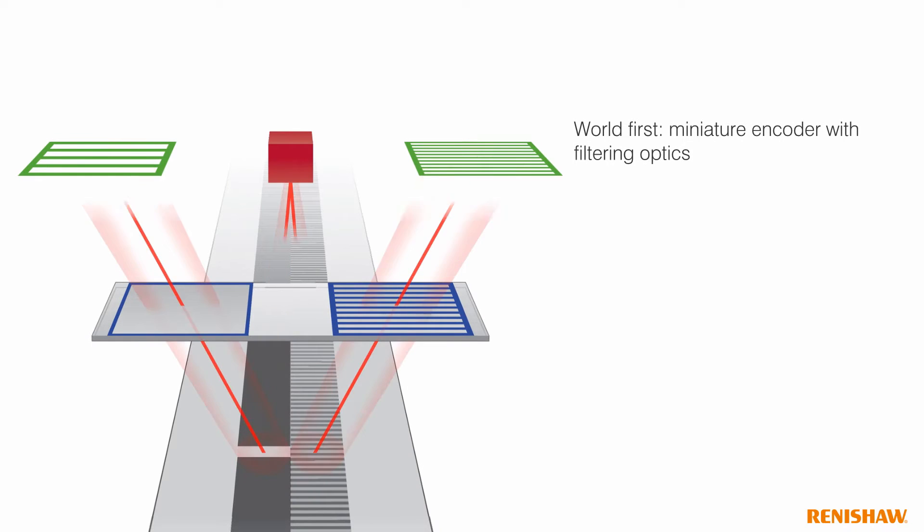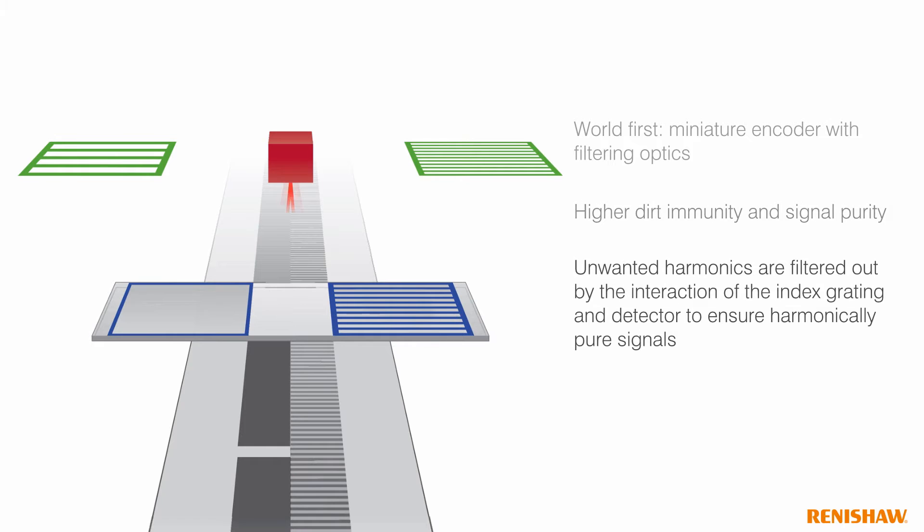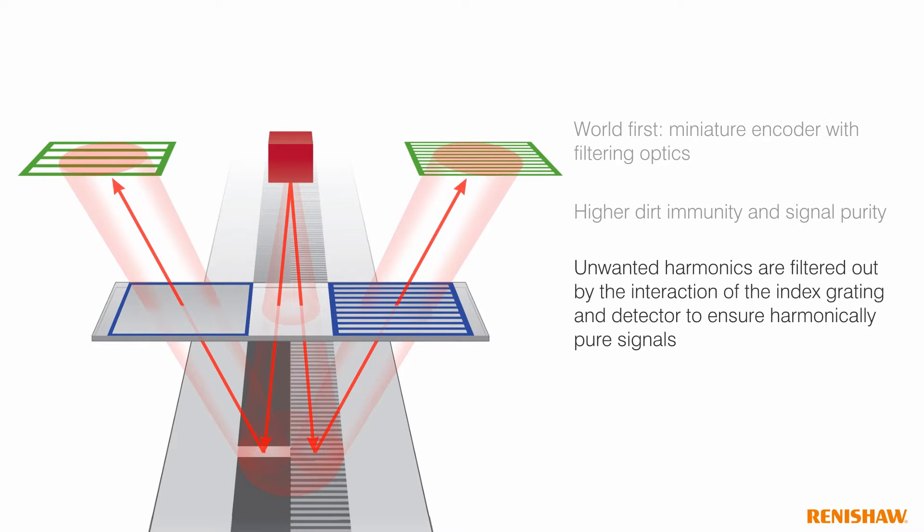Atom is the world's first miniature encoder with filtering optics. Light is reflected from the scale and diffracted in the read head. This means the scale doesn't have to be a diffraction quality grating, thereby giving us much higher dirt immunity and signal purity. Diffracted light from dirt on the scale or unwanted harmonics are filtered out by the index grating and detector, leaving harmonically pure signals.